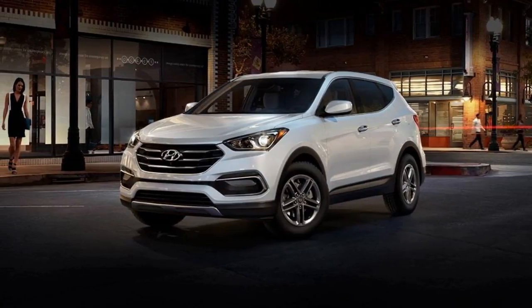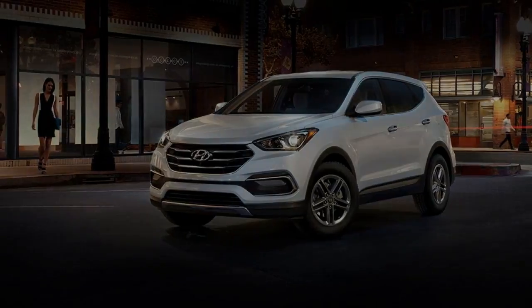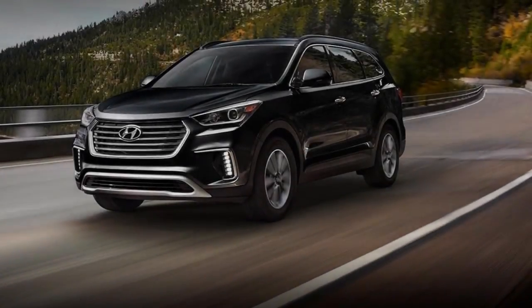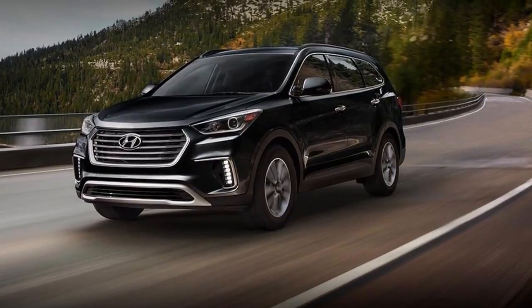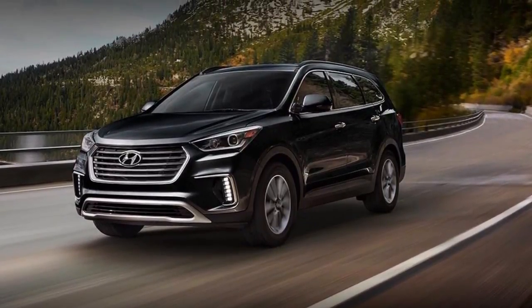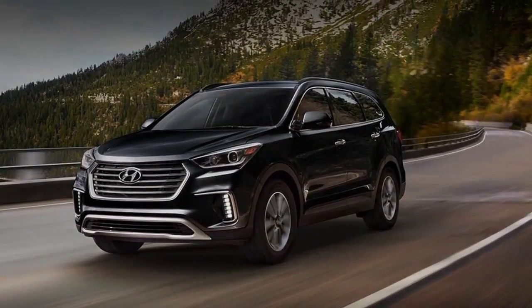Moving up to the $39,800 Santa Fe SE Ultimate includes everything in the SE's premium package and brings additional items such as a 360-degree camera, a panoramic sunroof, a heated steering wheel, heated rear seats, ventilated front seats, an 8.0-inch infotainment touchscreen, and 19-inch wheels.